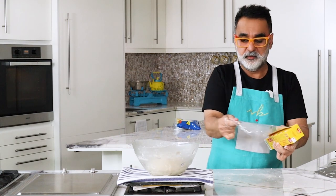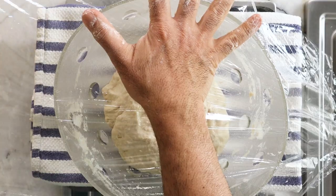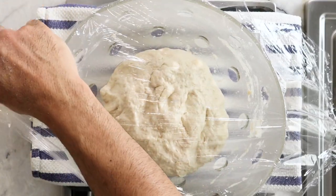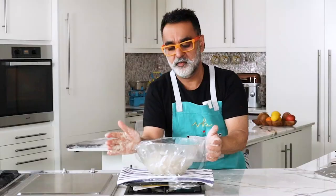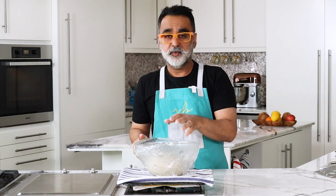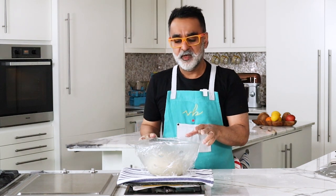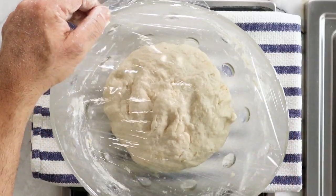Cover with cling film. This will now rest for one hour to almost double in size. Keep it in a warm part of your kitchen. If it does not rise well within the hour, leave it for 30 more minutes if it needs it.